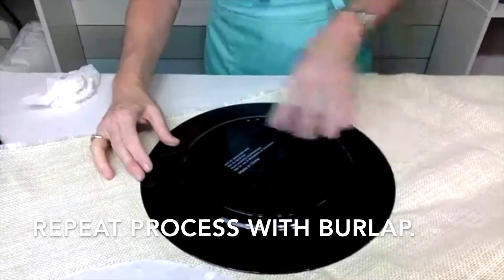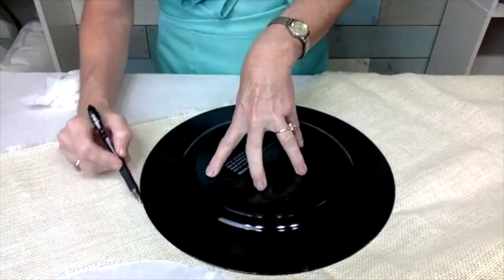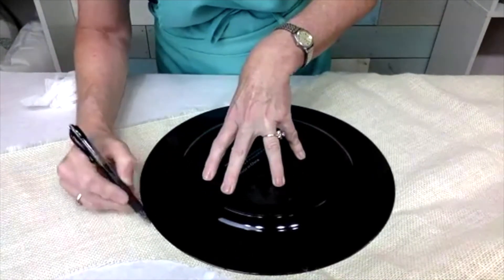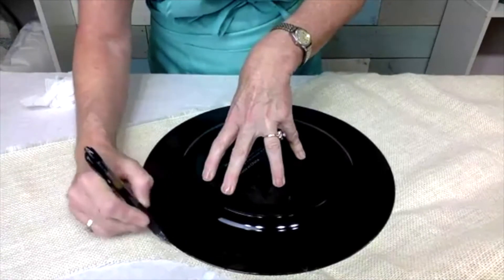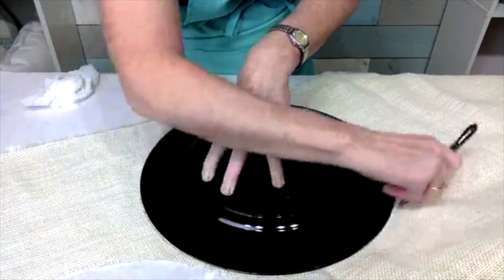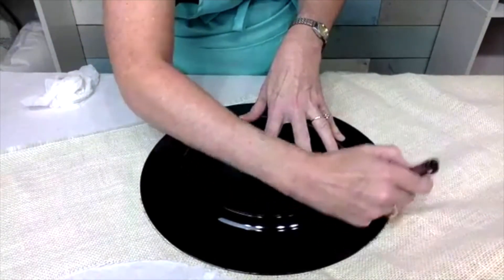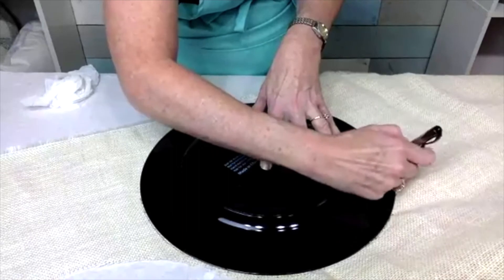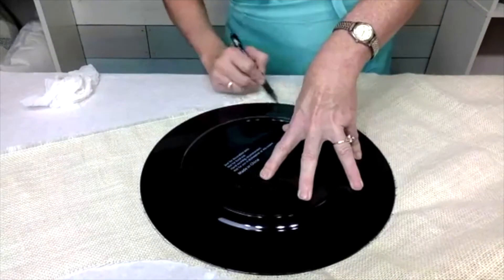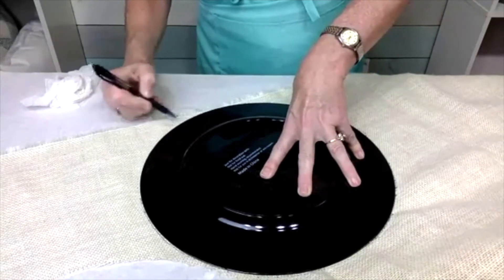And especially with the burlap — I would just cut it out. Burlap is a whole lot stretchier and more flexible. So when I cut it out, I'm gonna cut it out a little bit wider to make sure that I have it completely covering the charger.